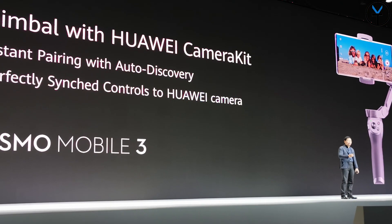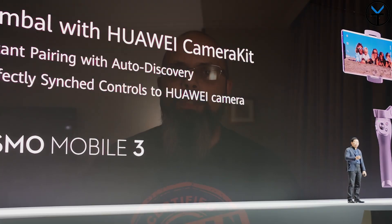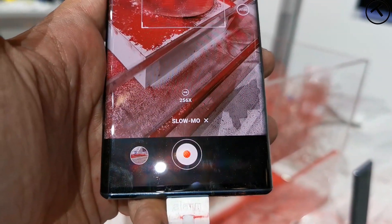One of the more unique features they talked about during the event was the integrated compatibility with the DJI Osmo 3 gimbal. If you've ever used a stabilizer for any smartphone, they make some of the best ones on the market. Now we have integrated support for it within the native camera application, so whenever you're using an Osmo 3 with your device, you don't actually have to switch camera applications.